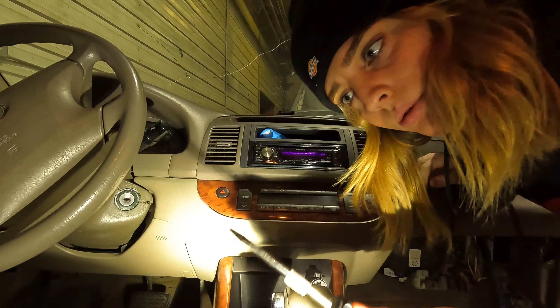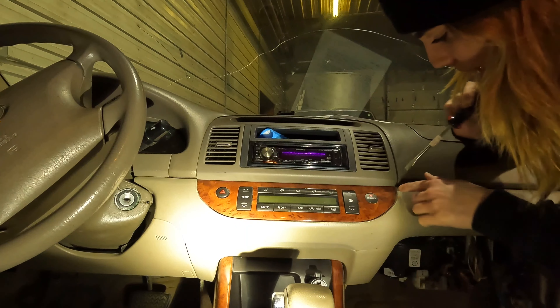Right now I need to try to get that control panel off and I don't really know how to do it because there are no videos on YouTube for my specific car year. So we're just gonna try and see what happens. First I'm gonna go in with a little flathead screwdriver and come in at this corner up here.